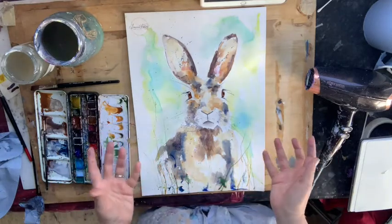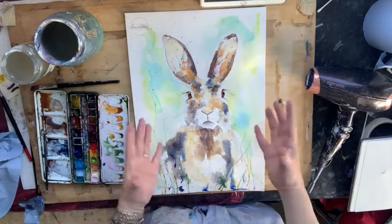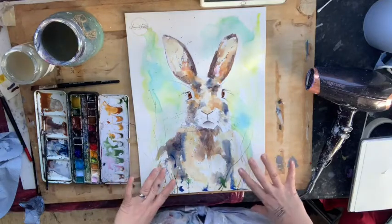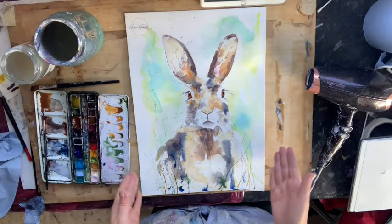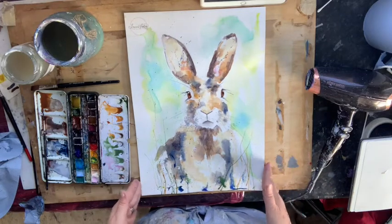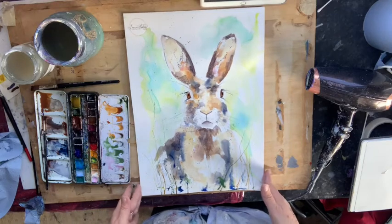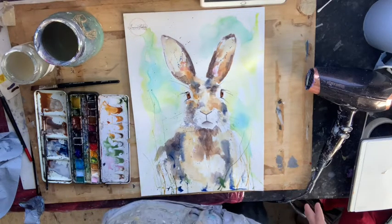So that's our lovely bunny hare rabbit with a few splattery grasses around it. Remember you could add more pen and ink if you want more definition, you could add some flowers, you could do whatever you want. That's your basic way of creating a lovely bunny rabbit in about 40 minutes. Thanks so much for joining me today. Bye!